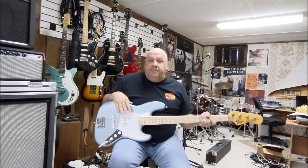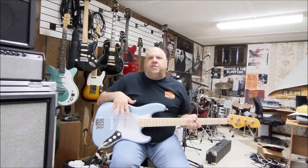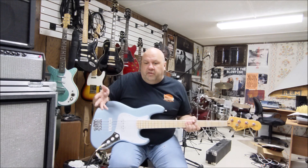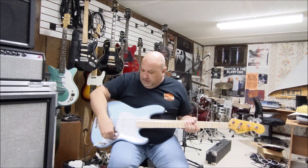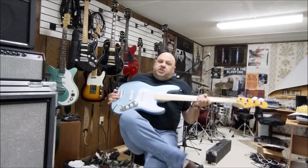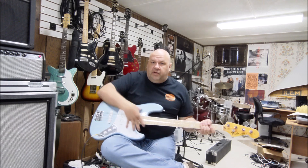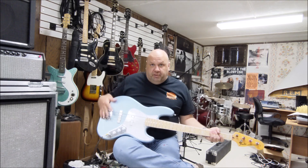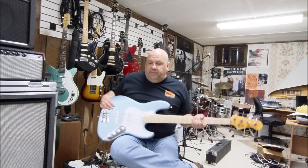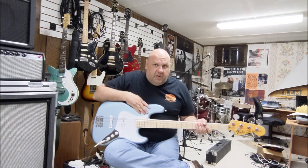This is a Strat custom I decided I wanted to build using components that I wanted — not components that come stock on other guitars. I love this color, it's called satin ice blue. What I ended up doing was buying the body with no bridge, no electronics, no pickguard — nothing, just the body.